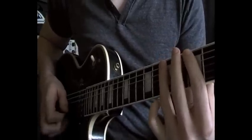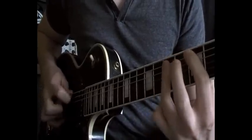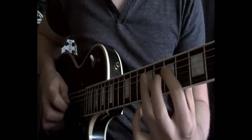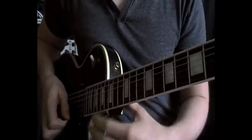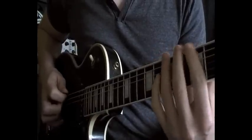And then basically we just ascend using that same motif, and then start sliding up positions of the pentatonic scale, which takes us up to the 12th fret. So that first part all together sounds like this, slowly.